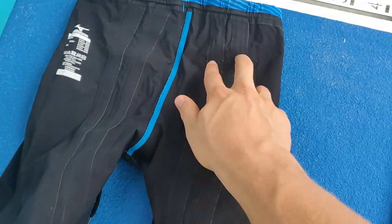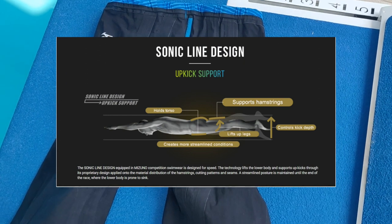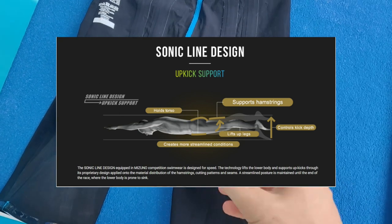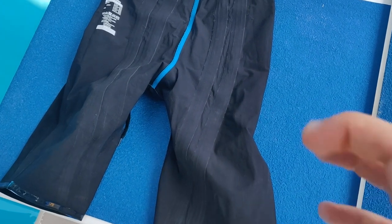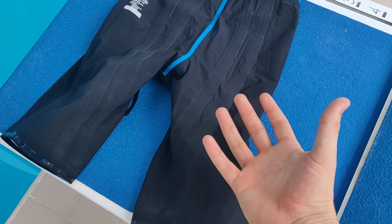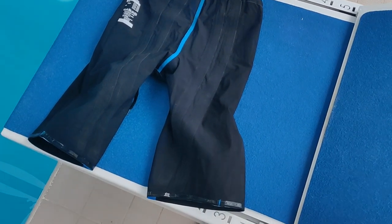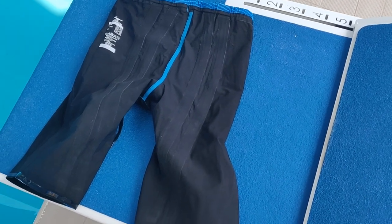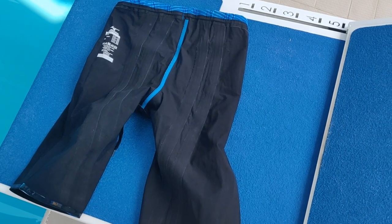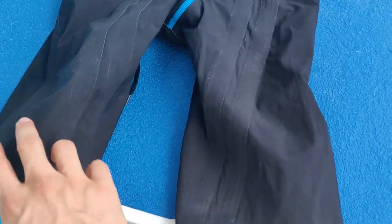Inside the suit you can see these strips — and these are just for the ST model, the sprint model — and they help support your legs. The way they work is they're a material that when stretched wants to return back to its original shape, so when you kick downwards they want to get back to position, which helps aid bringing your legs up. It may sound ridiculous, but when I've raced a 100 freestyle in these I can definitely feel my legs supported on that last 25. In fact, the first time I wore these I dropped just under a second off my 100 freestyle PB, which at my age is quite hard to come by.